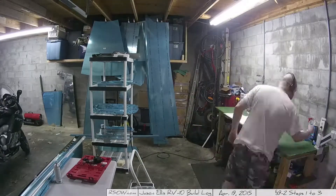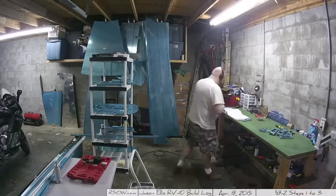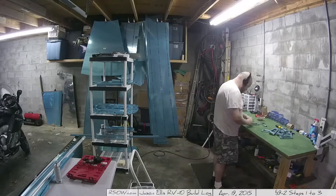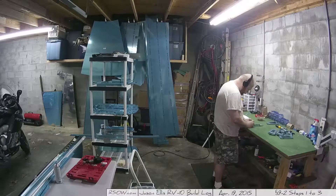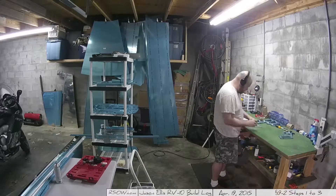Hey everybody! I'm back after a week of being away. I'm finally back at working on the plane and I'm excited. I can't wait to get back at it. I flew to Texas on commercial, of course, because my plane isn't finished yet. I'll tell you what, nothing encourages you to build a plane more than flying commercial.